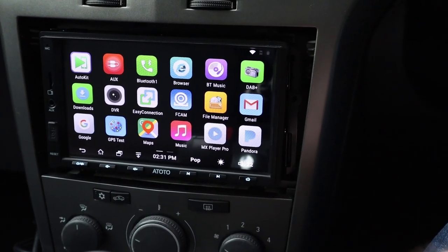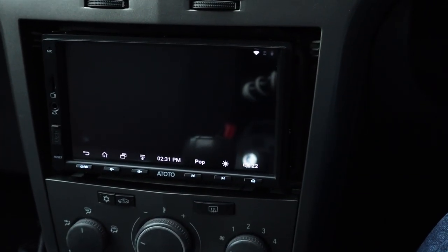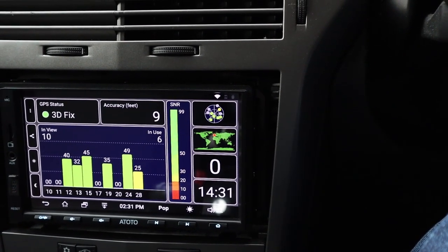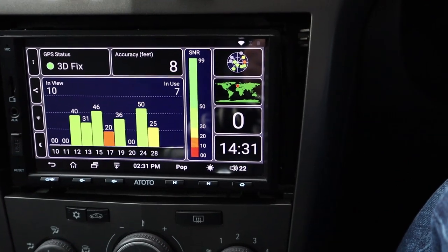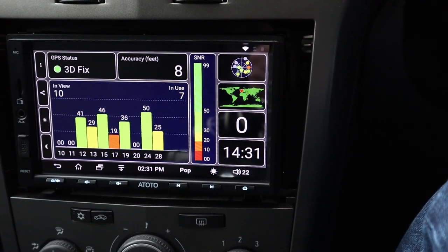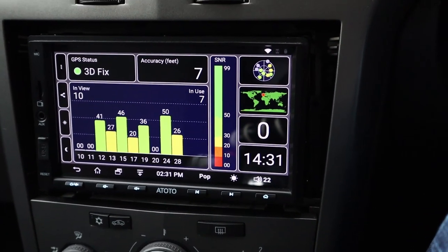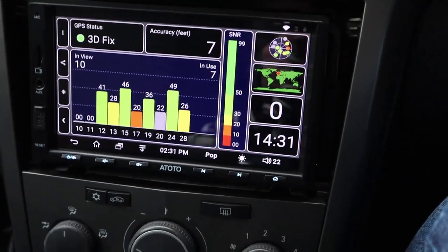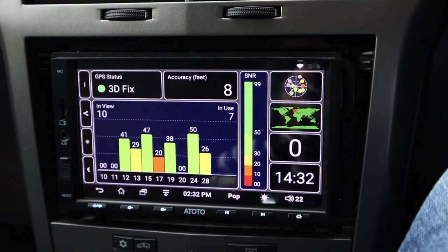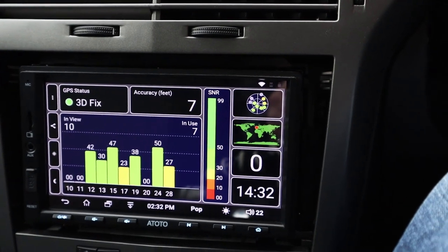Let's try the GPS test app. Accuracy is coming in at 10 feet... 9 feet... 8 feet - that's very good. It's showing a 3D fix, and it's down to 7 feet now for accuracy. Obviously make sure you position the antenna decently in your car. Seven feet accuracy is super - I'll definitely be using this for navigation to and from work.